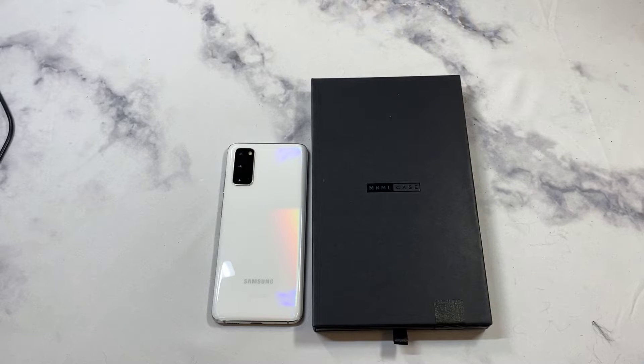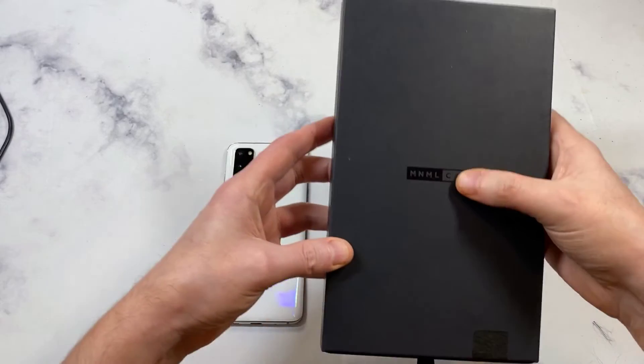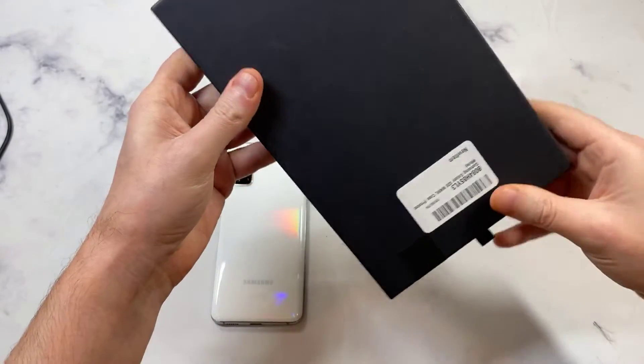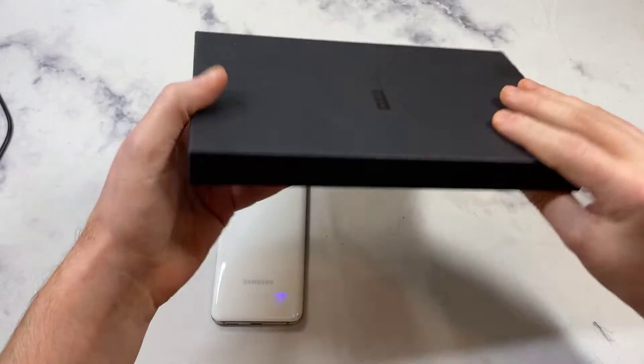This is similar to a company called Peel — all kind of the similar extremely thin cases. You'll see what I mean when I actually do the unboxing. Let's get right to it. This is what you're going to get in the mail: a really nice presentation, a black box with 'Minimal' right there — really nice presentation that you're going to get in the mail.